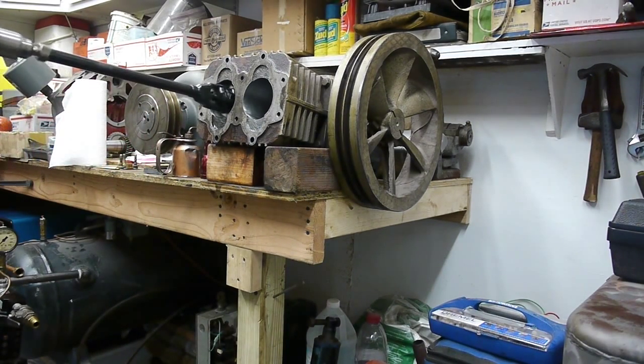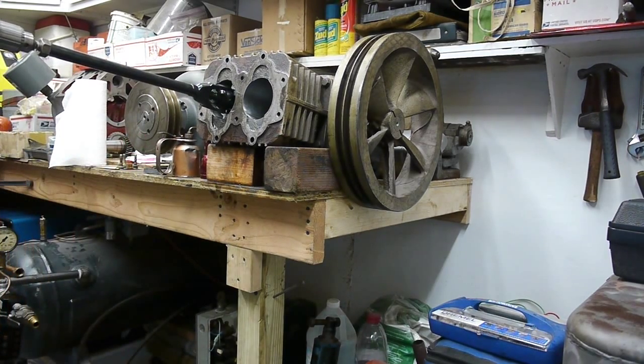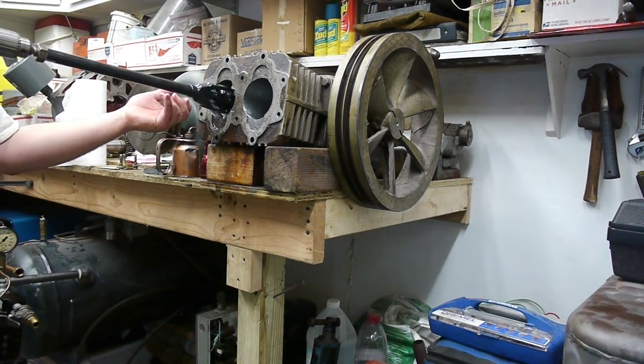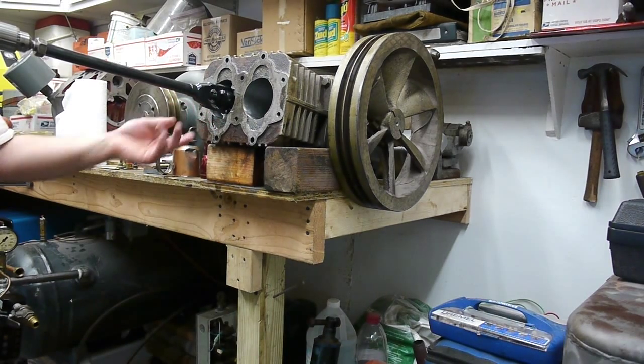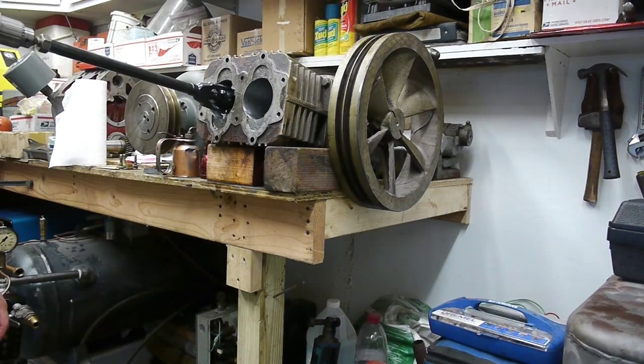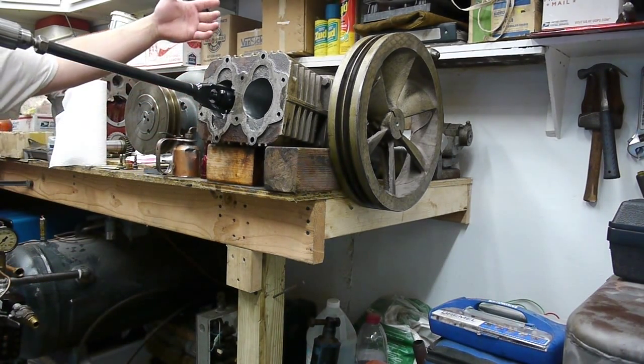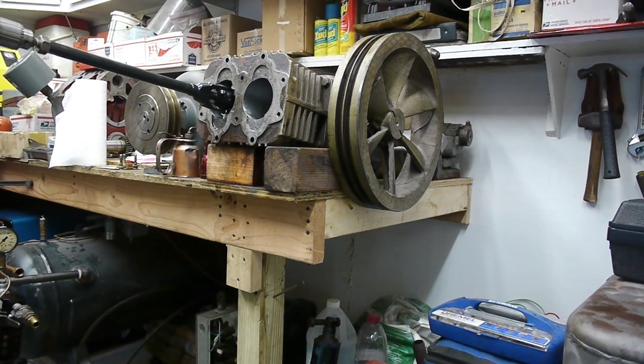This is a nice — and very expensive — Sunnen hone. It is actually much better for worn cylinders because it's not a spring type, so it's not going to enhance any out-of-round aspects of the cylinder; it will actually help to correct that. For larger cylinders and bores, Sunnen makes adaptors where you can run two lengths of stones to get a longer continuous surface, keeping things nice and straight for larger cylinder engines or hydraulic cylinders.